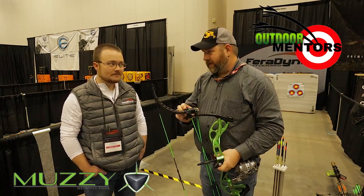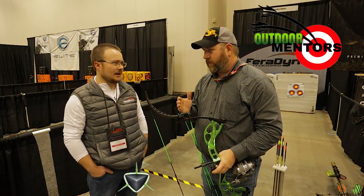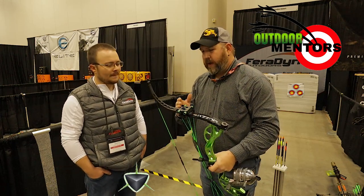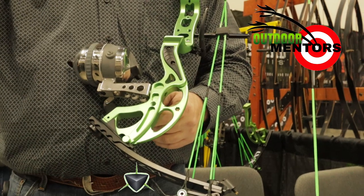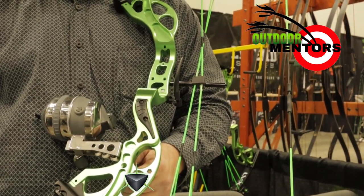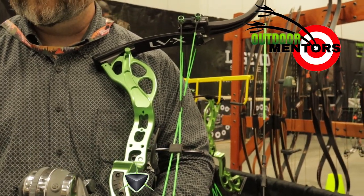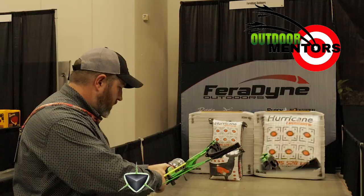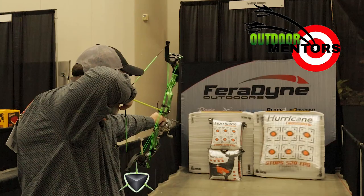The draw length adjustments are 25 to 29 inches. Limb weight maxes out at 50 pounds, but you're going to be able to shoot it at a very low poundage. Once it gets below around 30 pounds, you lose a lot of the preload and the bow becomes a lot less efficient.